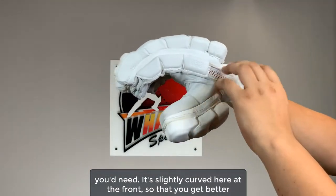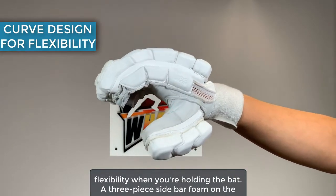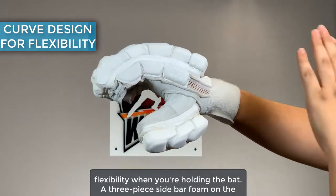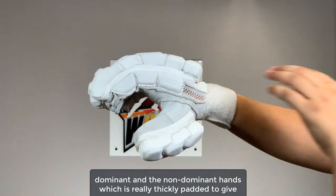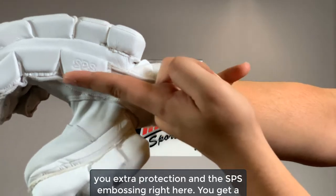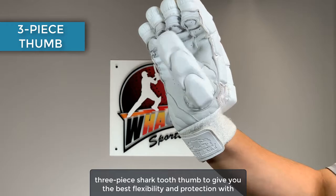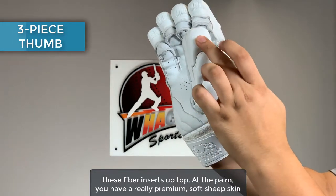It's slightly curved at the front so that you get better flexibility when you're holding the bat. There's a three-piece sidebar foam on the dominant and non-dominant hands, which is really thickly padded to give you extra protection. And the SPS embossing right here. You get a three-piece shark tooth thumb to give you the best flexibility and protection with fiber inserts up top.